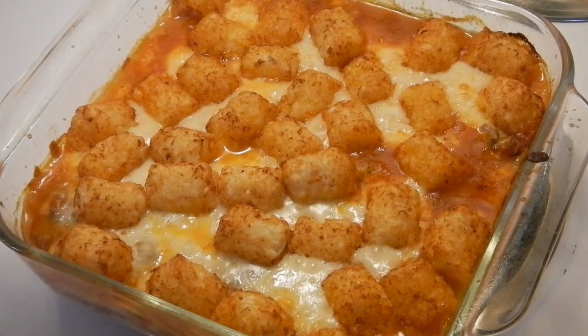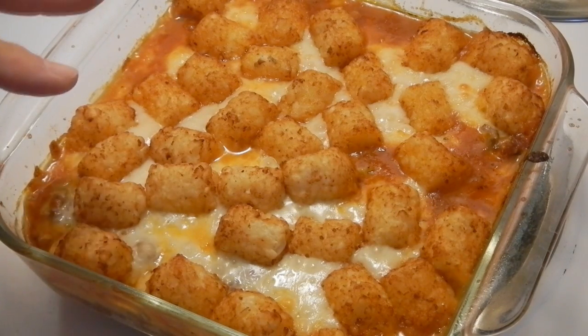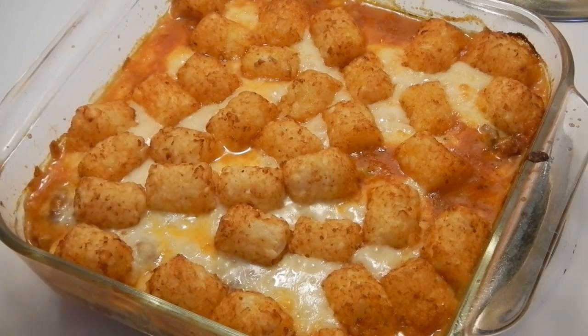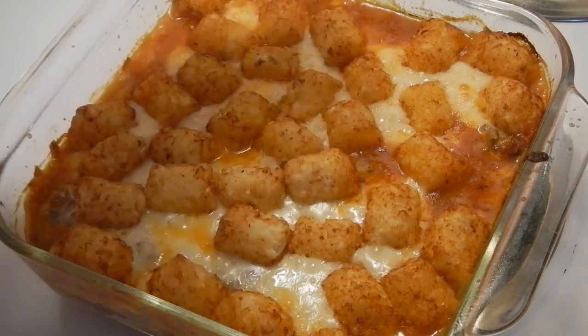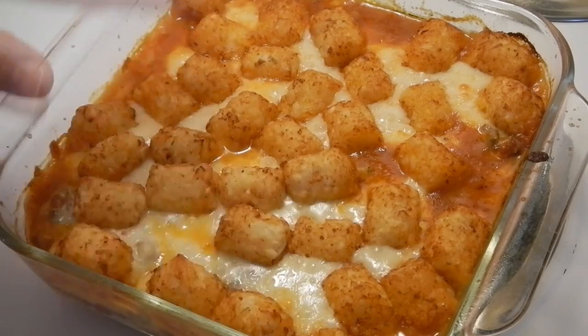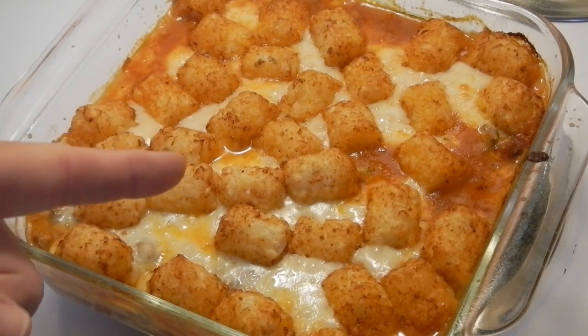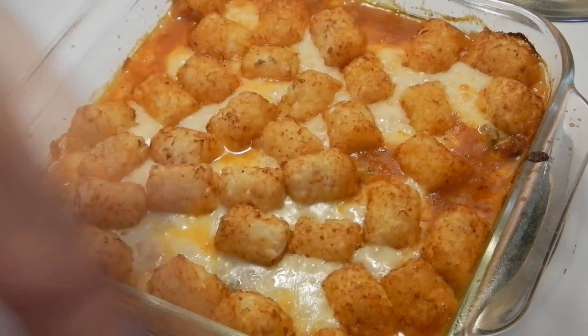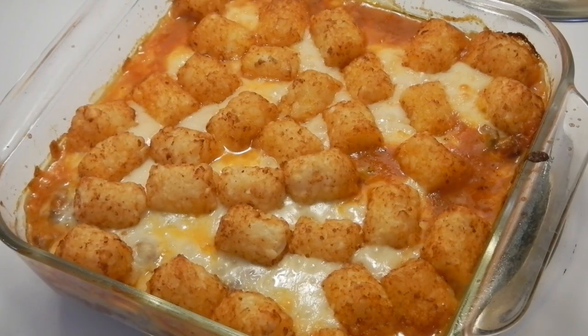Okay, so there you go — that's the end product for me. However, the recipe goes on to say to sprinkle a cup of shredded cheddar cheese on top and throw it back in for another five minutes. But I'm not going to do that because there's already way too much cheese in here for me. I know you cheese heads are going to do it, so go ahead. This is it — pizza tot casserole. Enjoy.